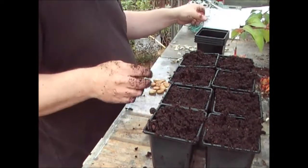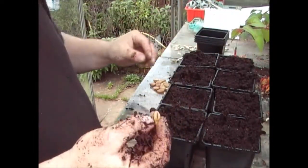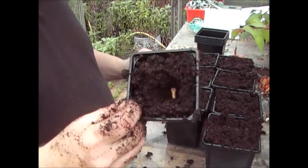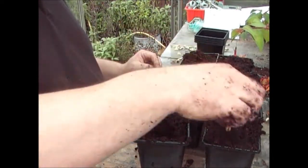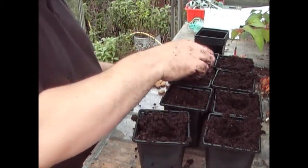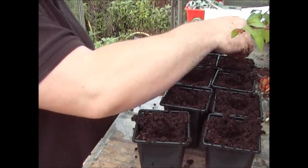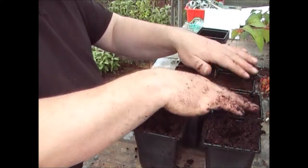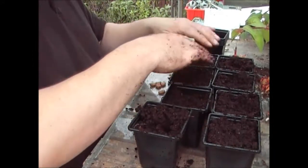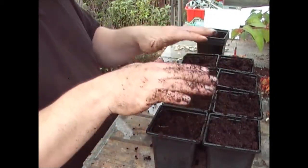When you get the beans out they look very similar to runner beans - they're kind of flat. What I typically do is get the bean on its side and push it in about two inches deep into each of the pots. The compost isn't too compacted, it's quite loose - you don't need much moisture to get them started. Give them a bit of a tap and get them covered over. Don't be tempted to compact them down like you would with brassicas - just nice and loose.